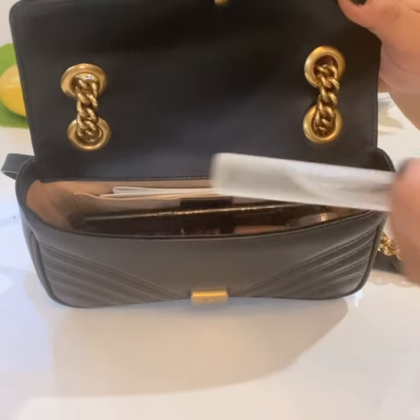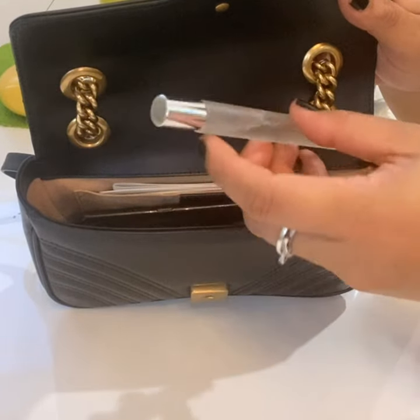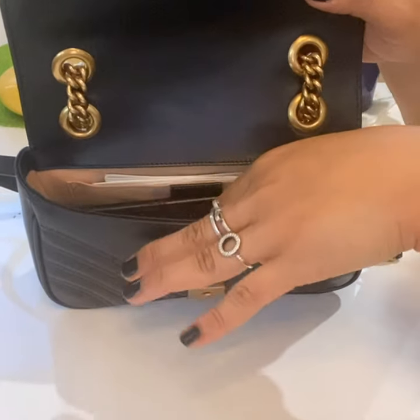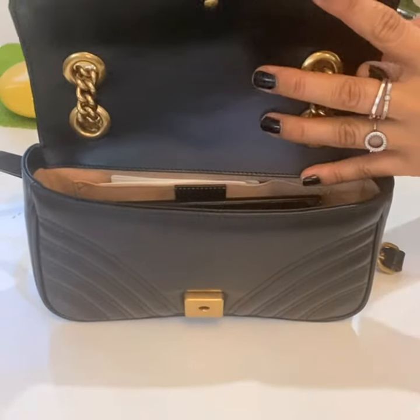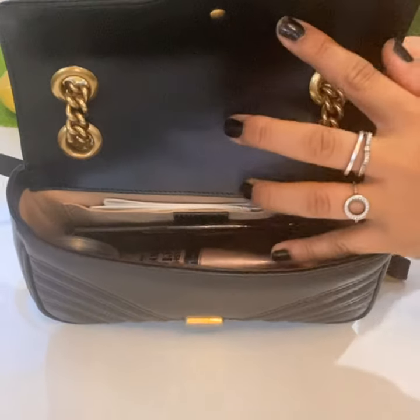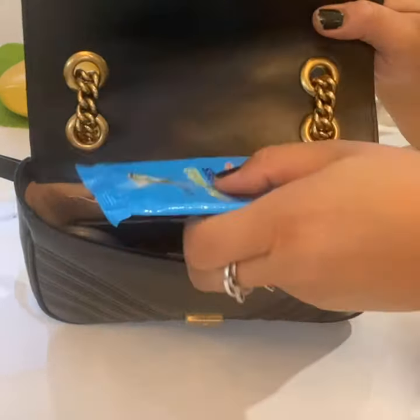I also bring my favorite Dolce and Gabbana D&G perfume. See, there's still a lot of space in it, so you could also put in a tissue or wet wipes.